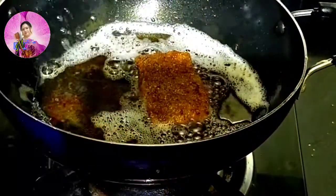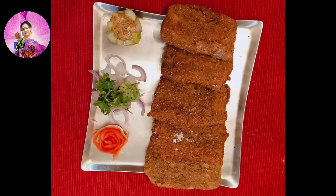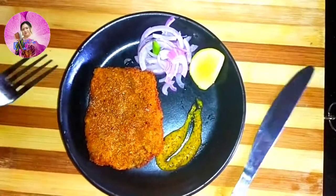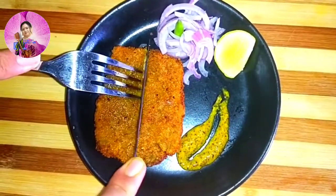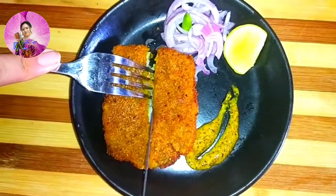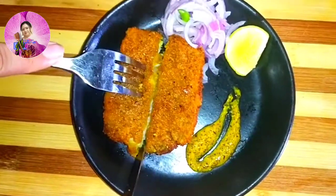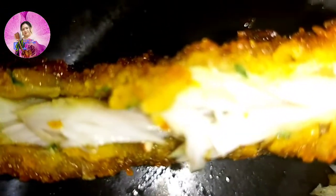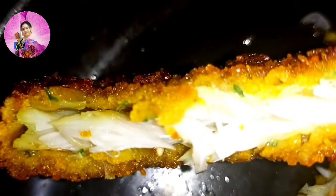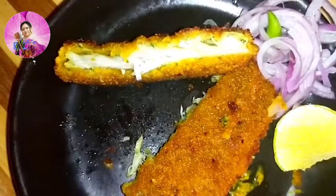My fish fry is ready after a few minutes and now I am going to take it out and serve it. Serve it with kashundi or mustard sauce — it tastes better. Now hear the sound — crispy! See the fish from inside, it looks quite juicy and tasty too, isn't it? Please let me know in the comment section.